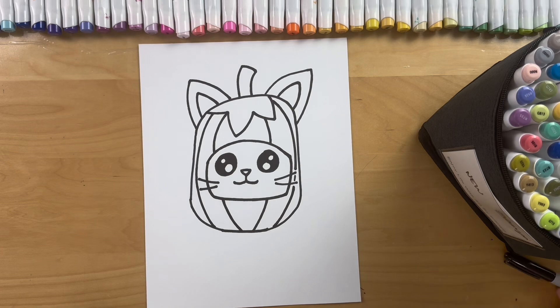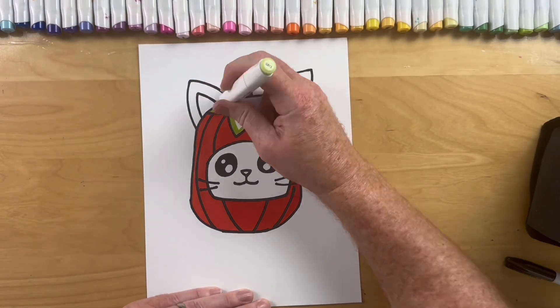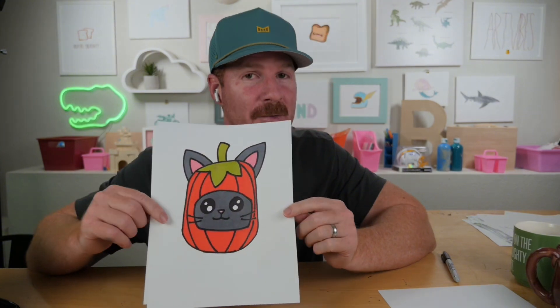I'll fast forward and see you at the end Brettys. Alright Brettys that is it — a super fun Halloween pumpkin kitty cat! Ready to see it? Three, two, one — check it out! I hope you tried this at home. Super fun and easy, color it any way you want, and then send it to us on our Instagram or our YouTube and comment and I'll know you did it and I'll go look for it. Alright Brettys, like and subscribe — I'll see you on the next one tomorrow.